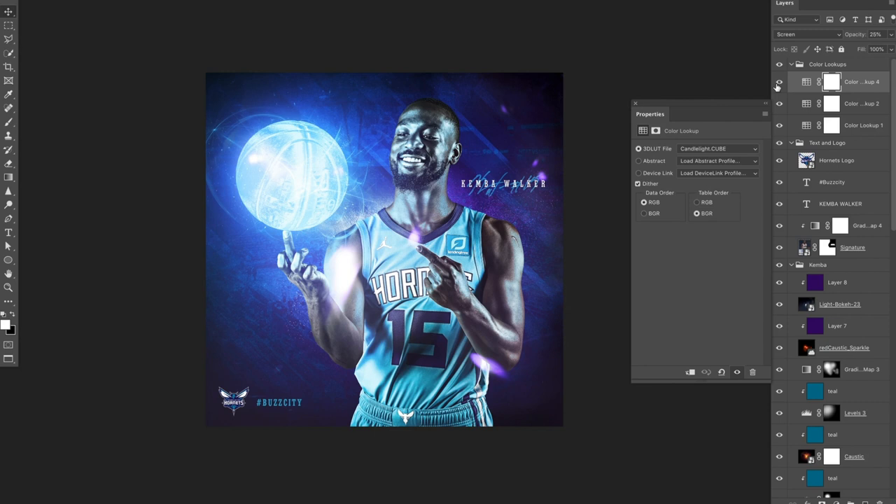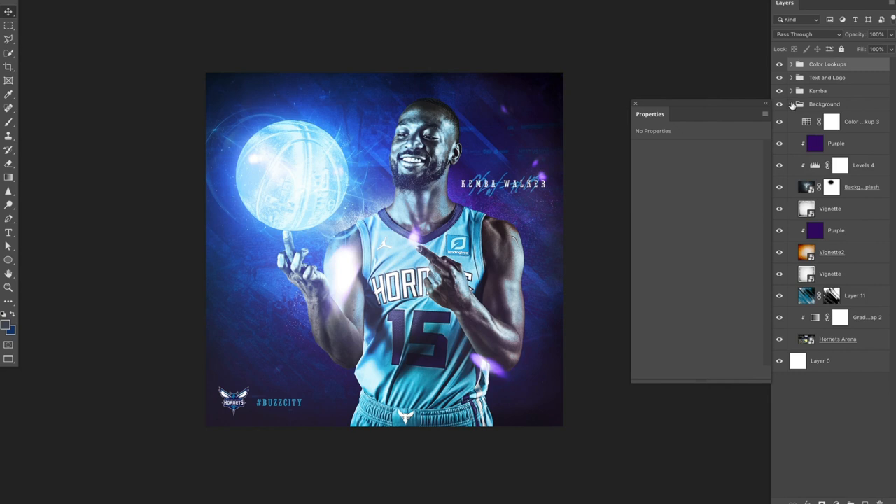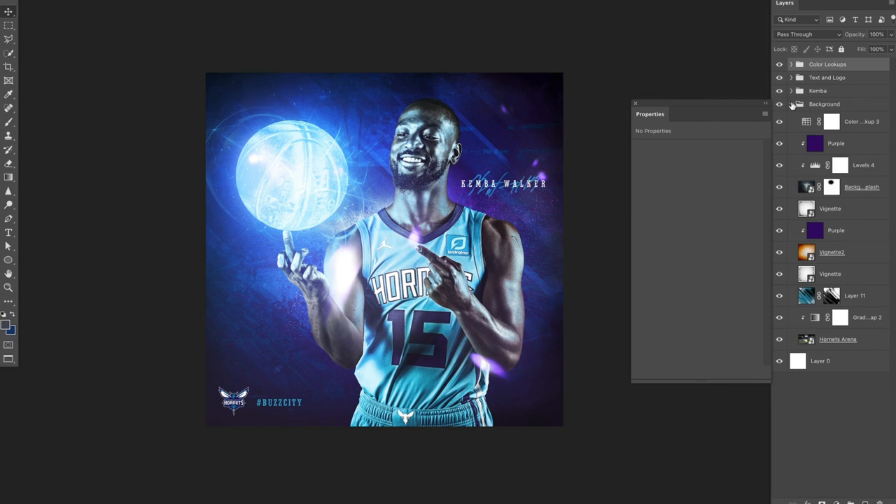So that's the file itself. You can see I've got color lookups, the text and logo, Kemba himself, and the background. Most of the designs I make are going to be this way — a background image, a foreground image, whatever text I have on it, and then color lookups on top. I hope this video gave you a little insight into how I make some of these designs. If you want to see other design breakdowns, comment below and let me know who you want to see next. Thanks.